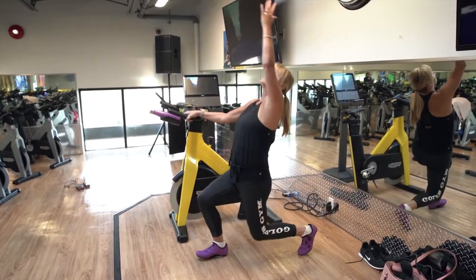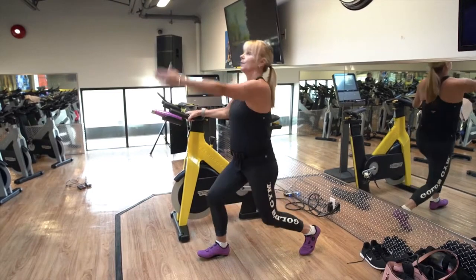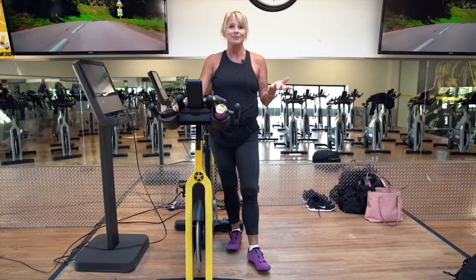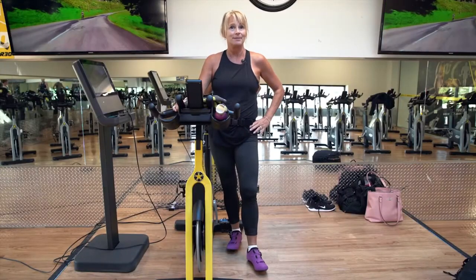Now that I've shown you the cool down, that also works on a regular outdoor bike as well. It's an important part of recovery after any kind of a class or bike ride. So that's how you cool down and I hope that you'll come and give us a try.